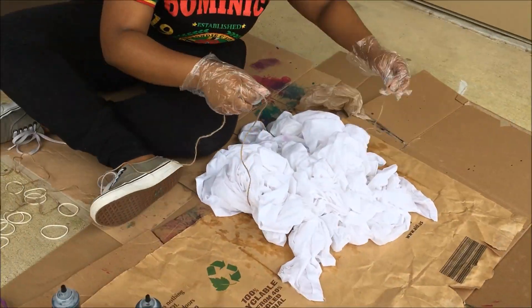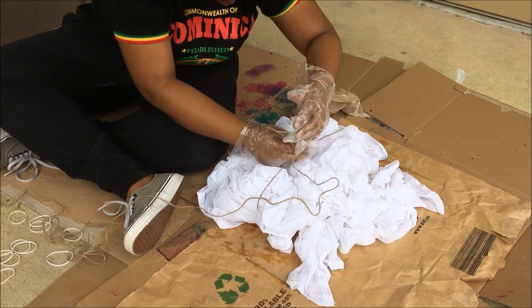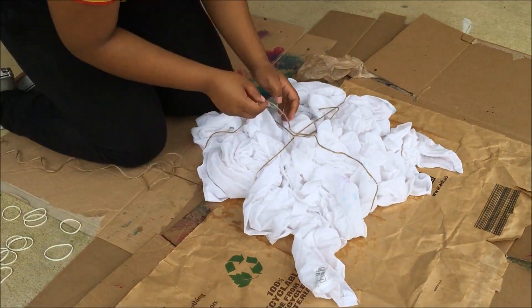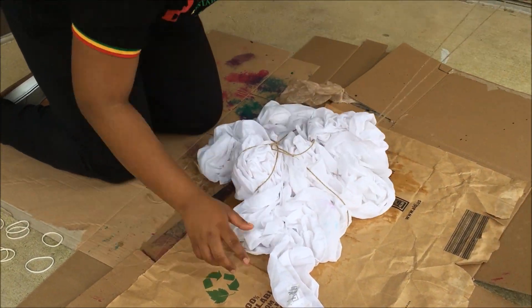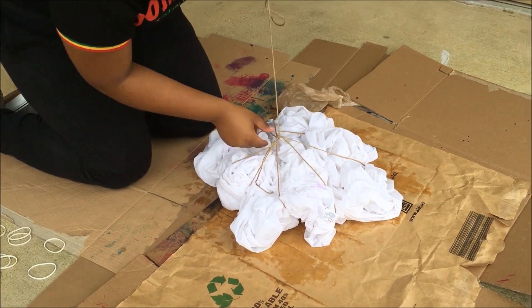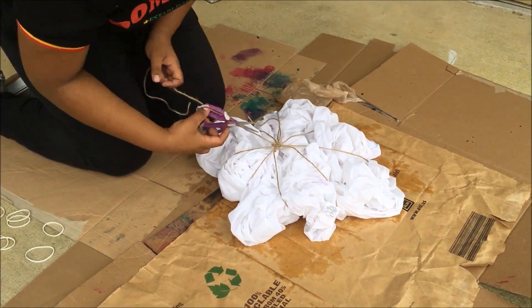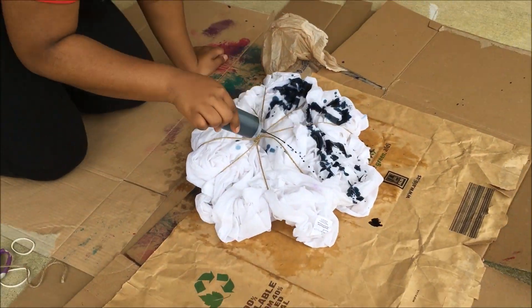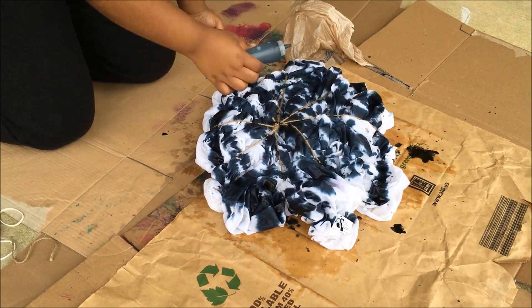First I started off by dampening my fabric, and then I used the crumble method to achieve the look that I wanted. Right now I'm just using some twine and tying it around — like whenever you do t-shirts or whatever — just to keep it all together. The rubber bands weren't big enough, that's why I used the twine, just getting it to the desired look.